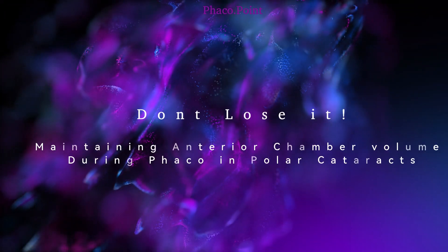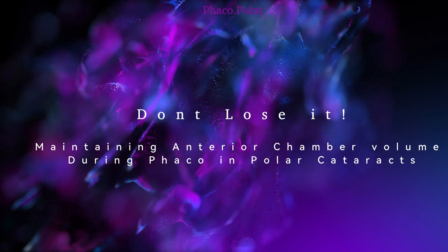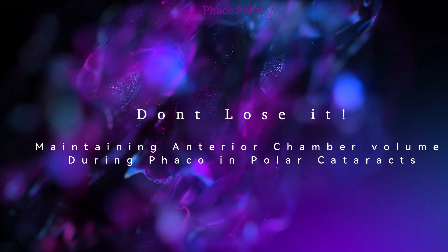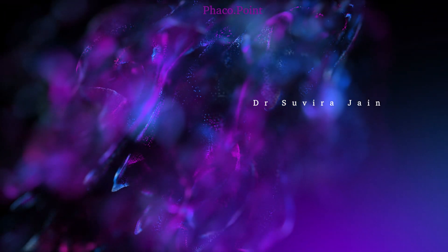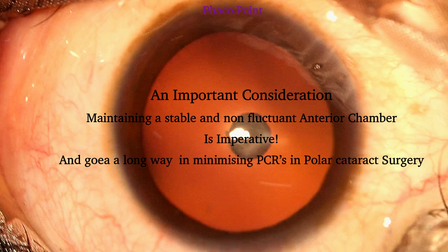Today I'd like to discuss a very important concept: maintaining the anterior chamber volume during posterior polar cataract surgery. This is a very important step because it enables us to facilitate optimal outcomes whilst performing phacoemulsification in patients with posterior polar cataracts.